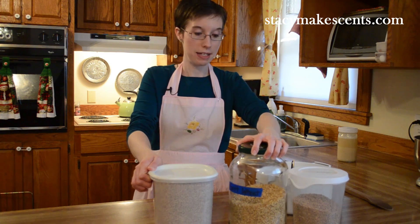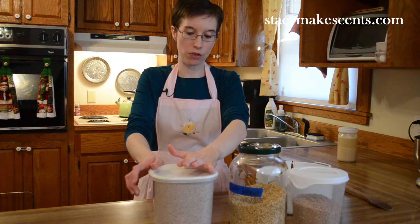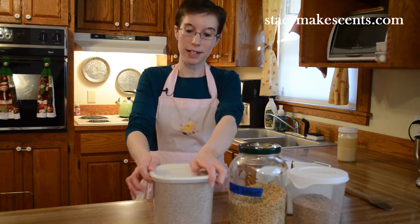So that's about it. If you have any questions about different kinds of grains, just leave them in the comments and I'll see what I can do for you.